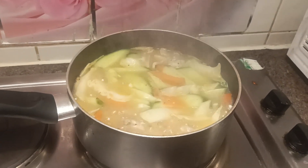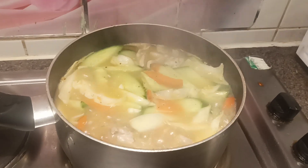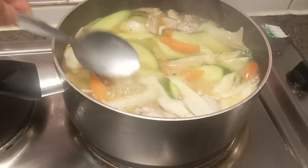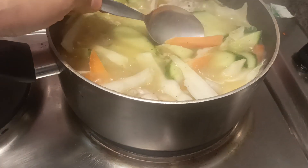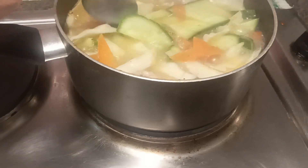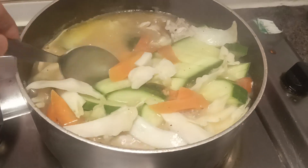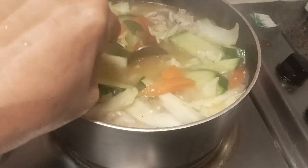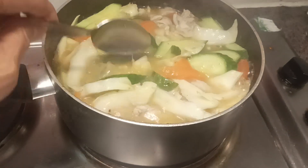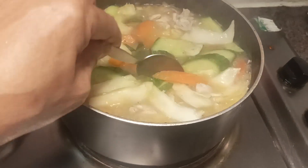Hello guys, what I'm cooking here is chicken panseed soup. I put cucumber, cabbage, garlic, carrots, and chicken. I put too much water, so instead of panseed, I ended up making panseed soup.